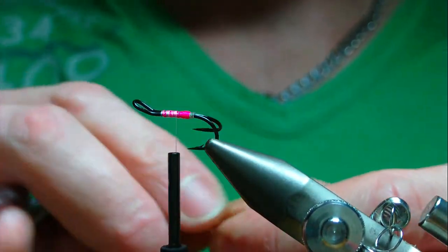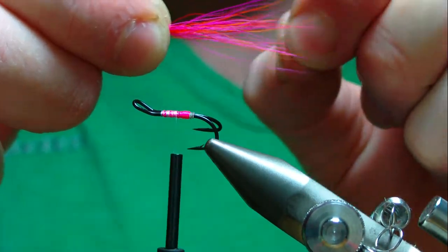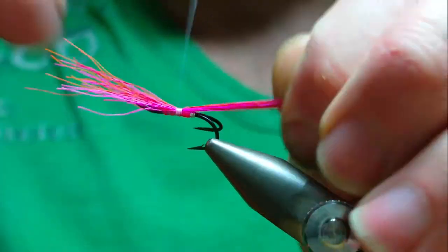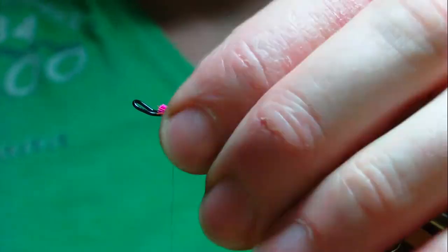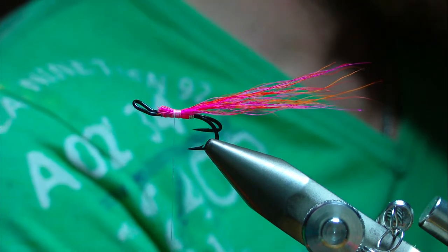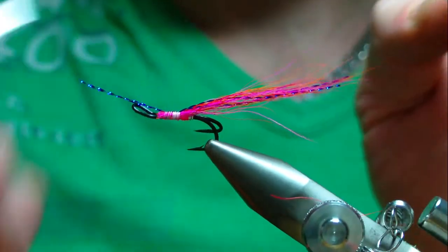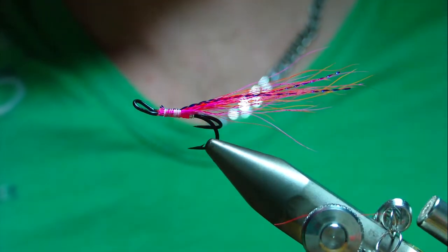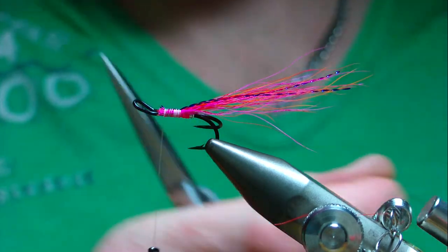Don't make the tail too bulky — keep it reasonably sparse. Flies fish better in the water if the tail is sparser, as the water moves it more. Tie it in, then add a little wax. On the original I used pearl crystal flash, but on recent ones I've been using blue crystal hair — just a couple of strands tied in at the top. They blend in nicely. You can use pearl or red, whatever you like.